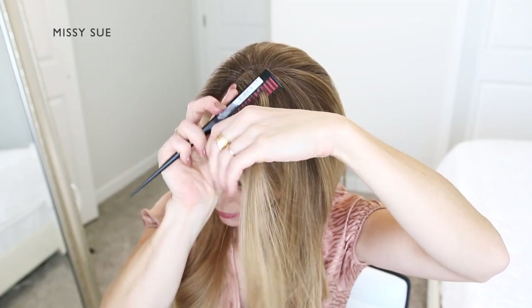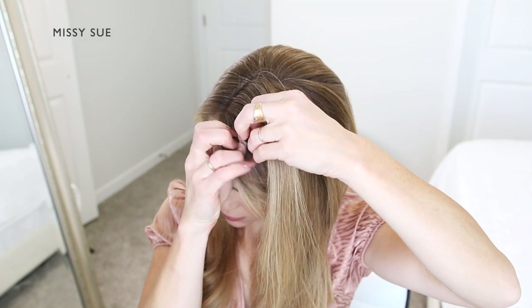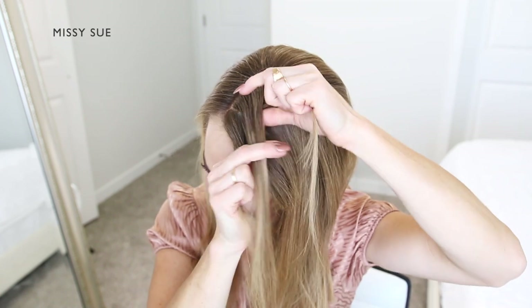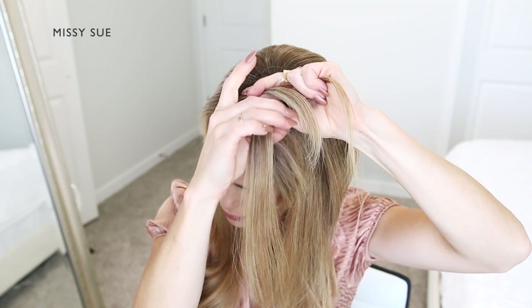I'm going to be crossing one side strand over the middle, then crossing the other side strand over the middle. This will begin a three-strand braid. Once the braid is started, I'm going to begin incorporating extra sections to create a french braid style.